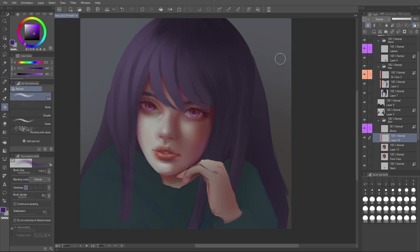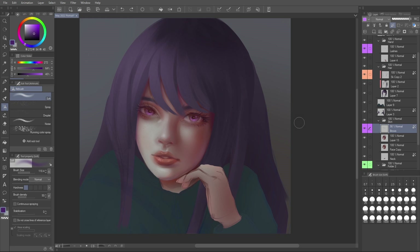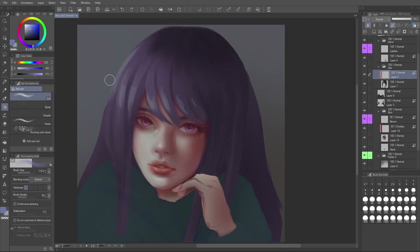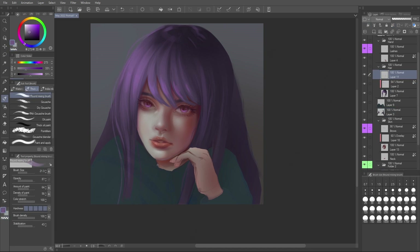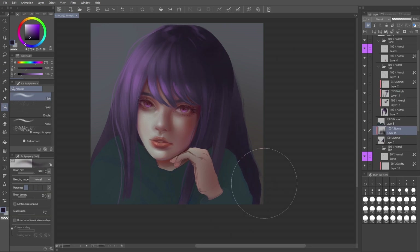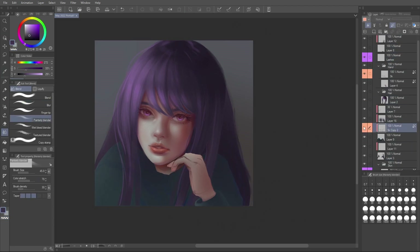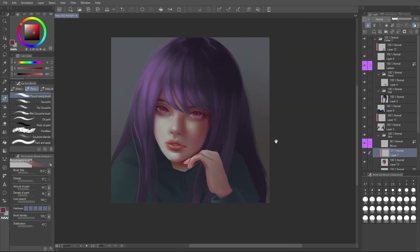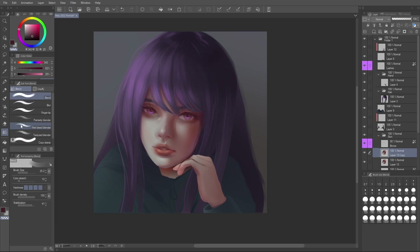At this point I'm taking purple and airbrushing it into my shadows, deepening those cool colors in the face. I didn't end up adding a lot of warm to my highlighted areas — I felt there was already sufficient depth to the warmth, and red does fall within the warm colors part of the color wheel. This whole piece was going in the direction of being a cooler piece, so while my cool colors needed to be more intense, my warm colors didn't need to be as intense. If there are a lot of cool colors in a painting, a tiny bit of warmth will feel really warm.